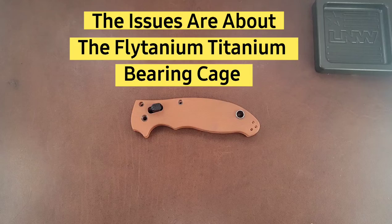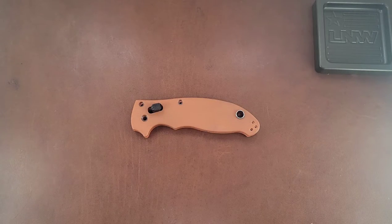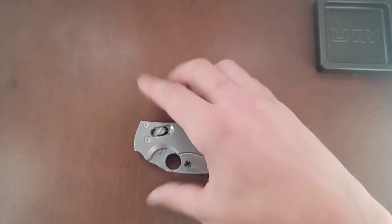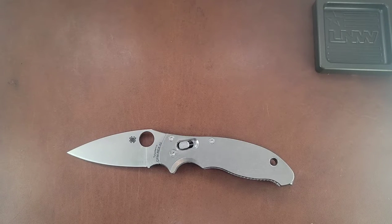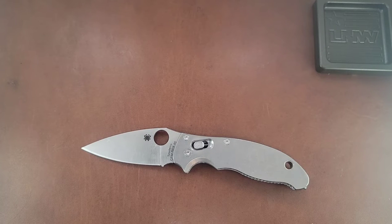So to start with, this is what my Manix 2 originally looked like — the Manix 2 in Rex 45 with the G10 ball bearing cage. Now she looks like this. There was a huge journey that I'm going to show you along the way. Sometimes I'll zoom in as I'm talking about it, but rather than do a disassembly video where you're watching me do it, I'm going to be talking about the disassembly, some of the issues that we had, and some of the stuff we did.